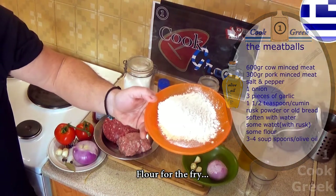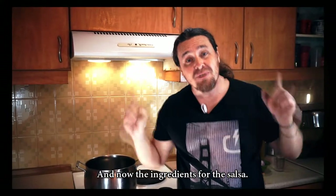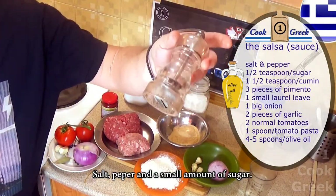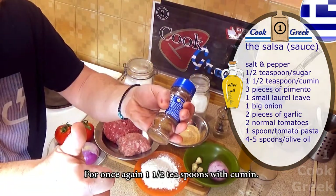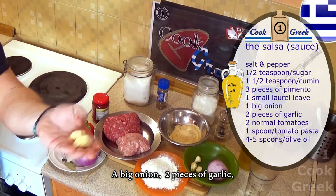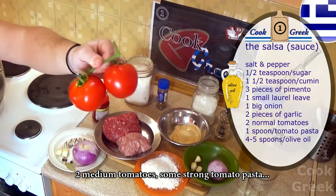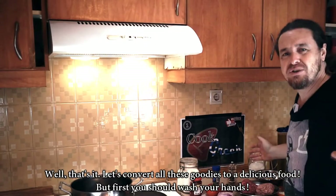Flour for the fry, and never forget the olive oil. Now the ingredients for the salsa: salt, pepper, and a small amount of sugar. Once again, one and a half teaspoons of cumin, three pieces of pimento, and a small laurel leaf, a big onion, two pieces of garlic, two medium tomatoes, some strong tomato paste, and olive oil. That's it — let's convert all these goodies into a delicious food.